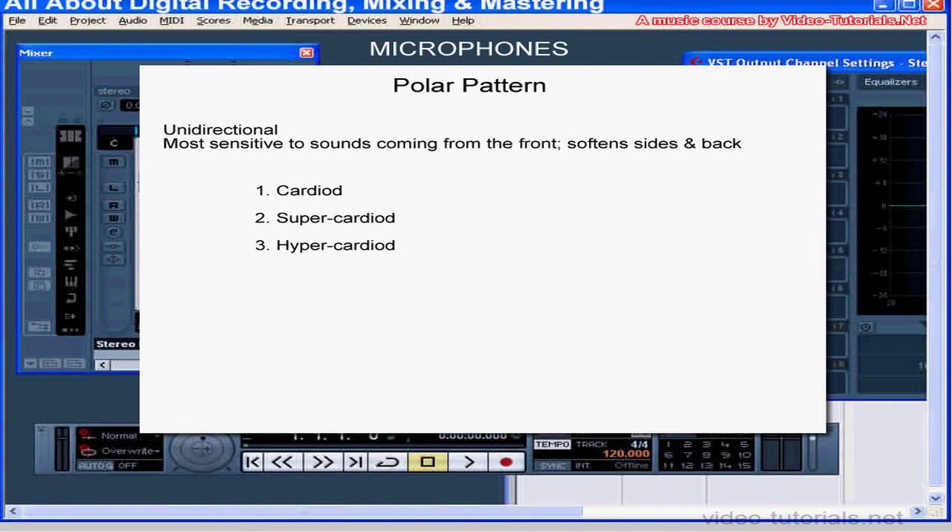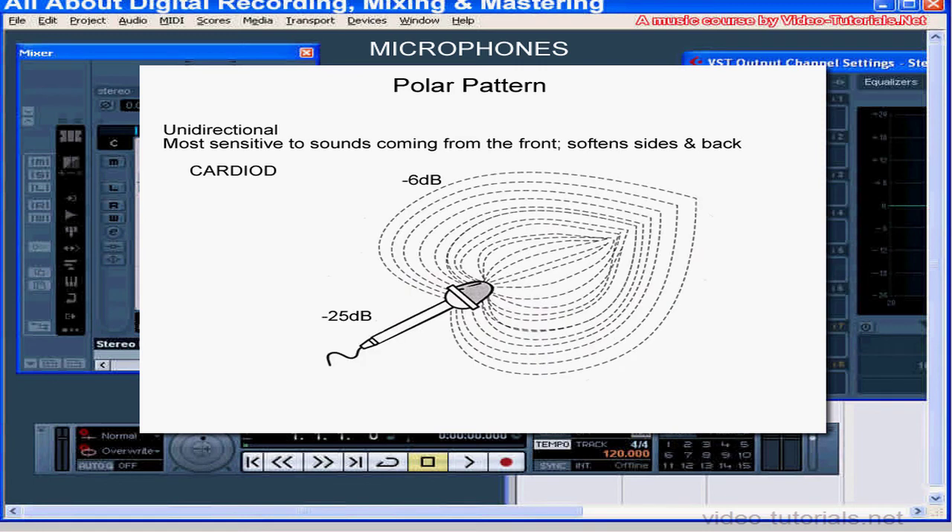Some microphones let you switch between polar patterns. There are three types of unidirectional microphones — that is, mics that are more sensitive to sounds coming from the front: cardioid, supercardioid, and hypercardioid. The cardioid microphone is sensitive to sounds arriving from a broad angle in front of the microphone, but it's less sensitive at the sides and even less sensitive at the back — about 6 decibels less sensitive at the sides and 25 decibels less sensitive in the rear.